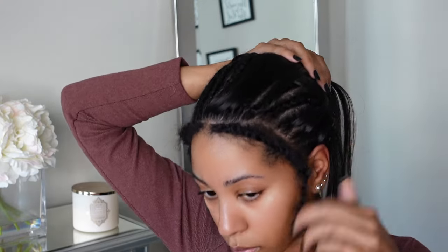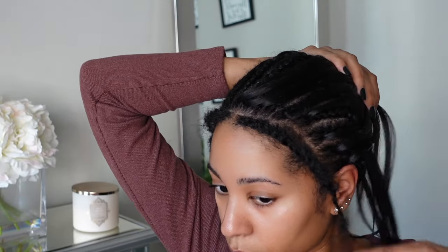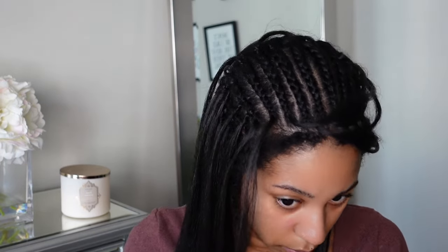You do have a little bit of slipping here, but once you loop on those other pieces onto your braid, it's going to stay in place so you don't have to worry about that.